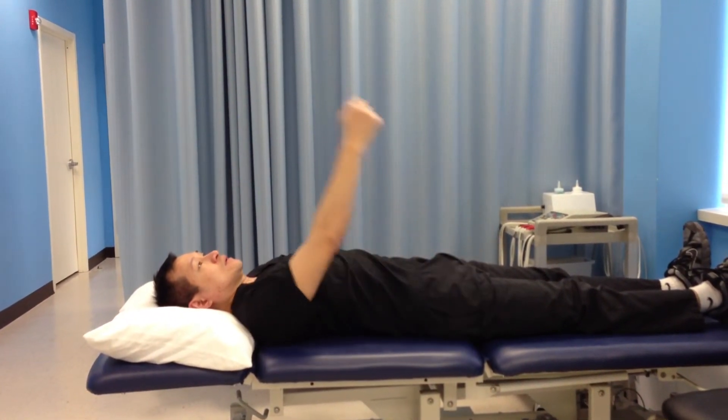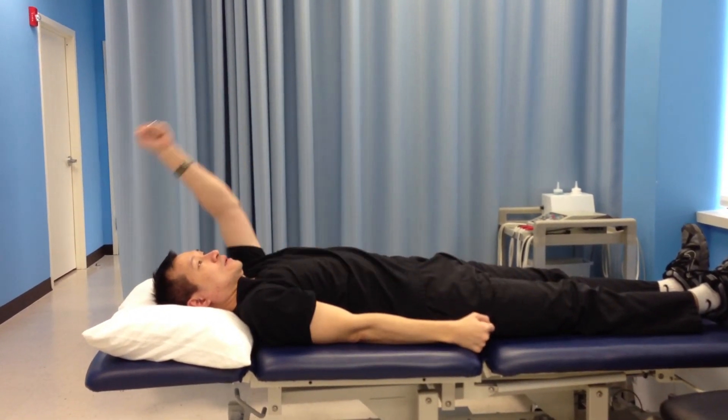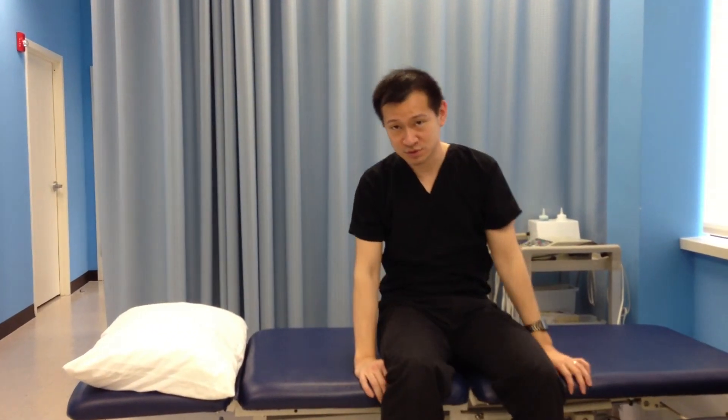So again, going up and down, and the other side, up and down. You can do that 20 repetitions, and that will be good for your lower back.